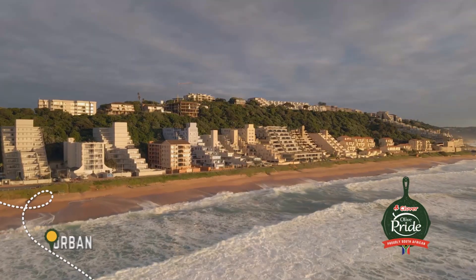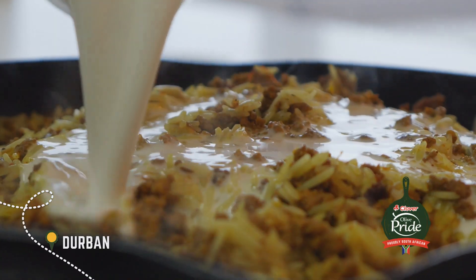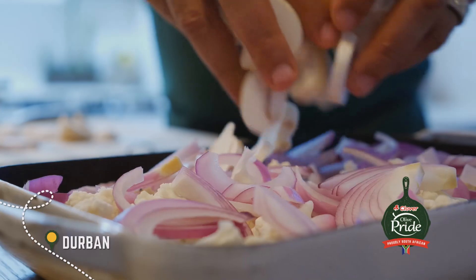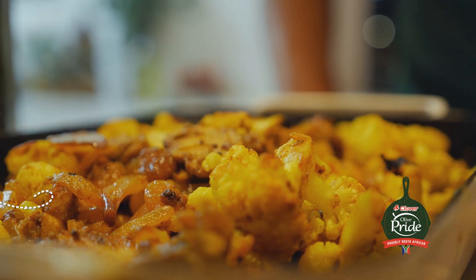This week on the Olive Pride Chefs Tour, Ruben Riffle's Lambriani is the hero of the show, co-starring a most spicy roast vegetable dish.